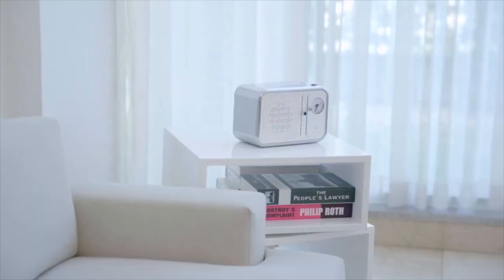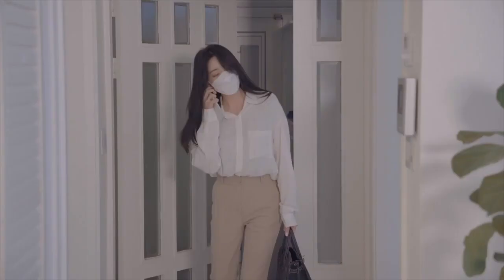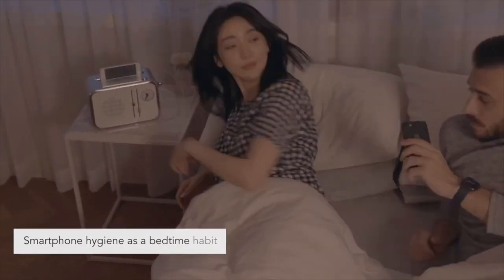They created Phone Toaster for Jim and Jane and for you. It's compact, multifunctional — I really like this product even more now. It looks great in any modern home or workplace, is fully certified, and helps you adopt smartphone hygiene as a daily habit with absolutely no fuss.